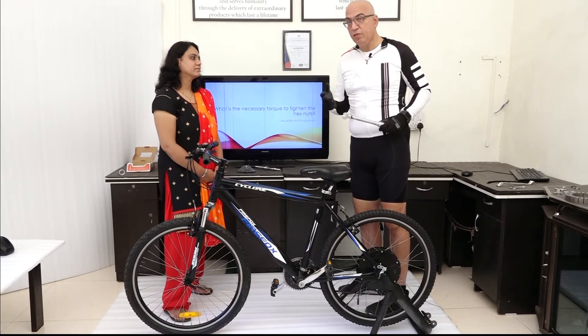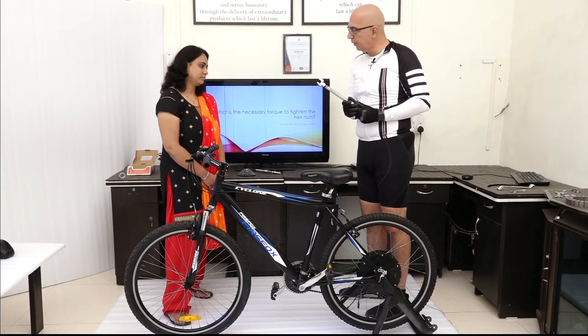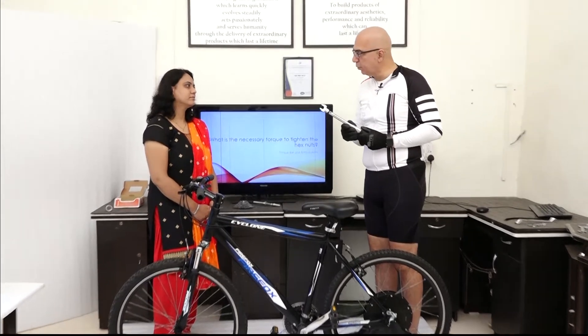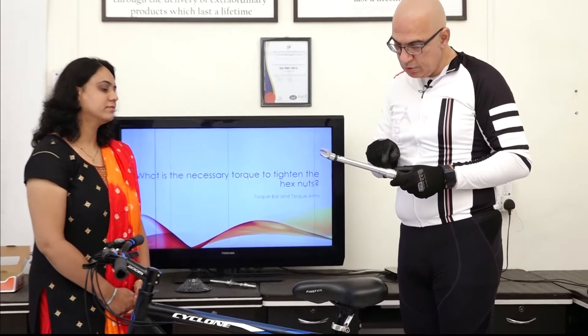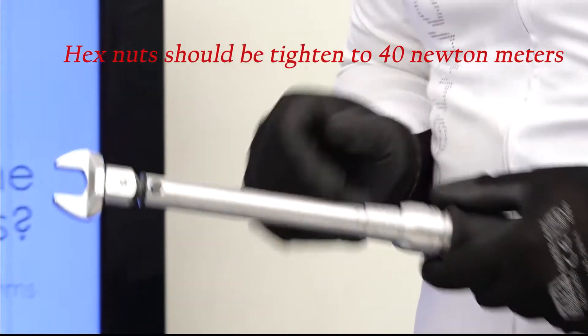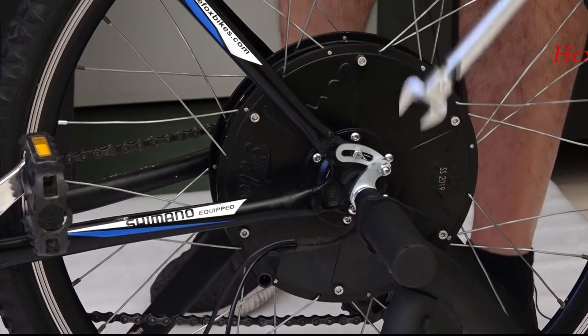Normally, bicycle shops have a torque wrench available. They will use a torque wrench when they do first-time installation — set to 40 Newton meters — to make sure they are able to tighten these hex nuts to 40 Newton meters.